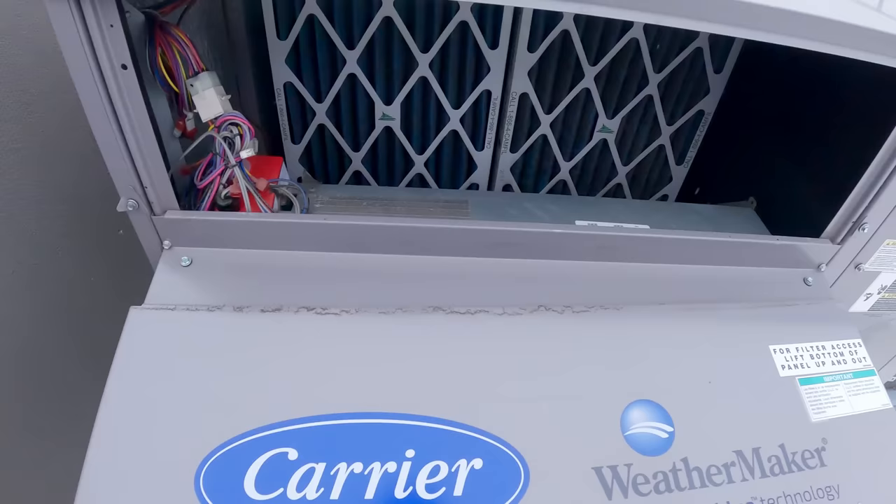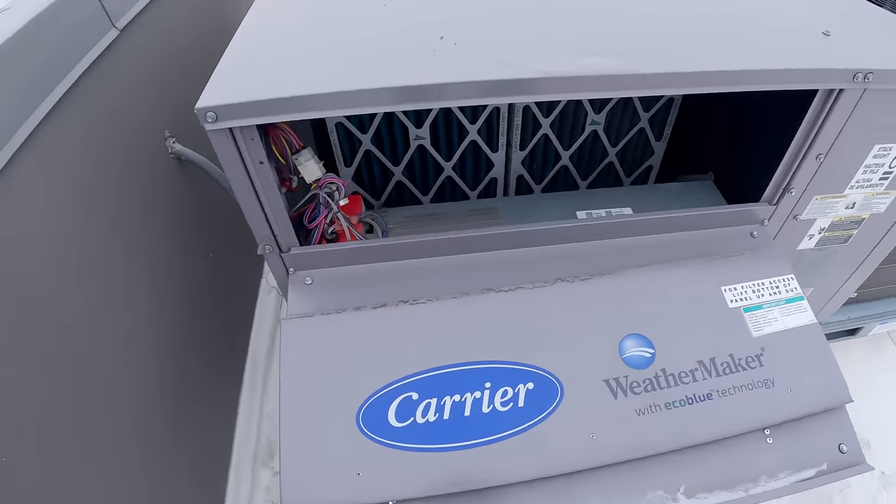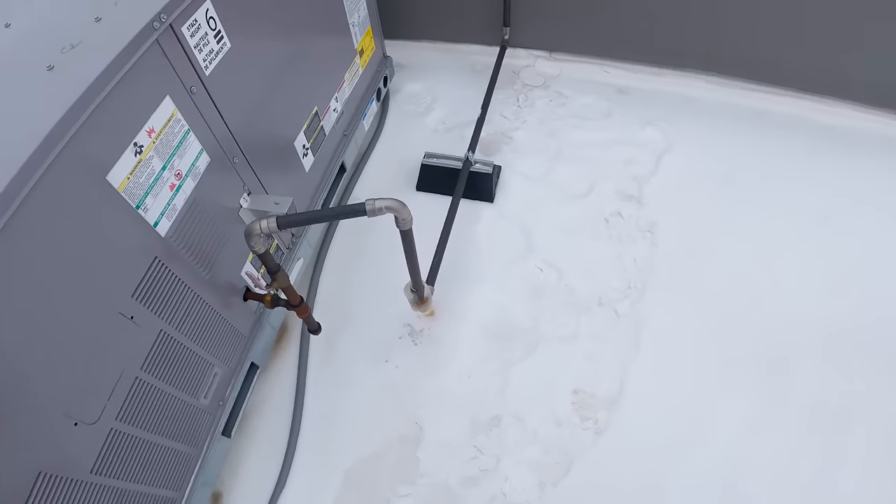Those suckers are already pretty dirty for only being about three months old. Holy crap. Feels good down there though — I can feel the heat. Wow, yeah.